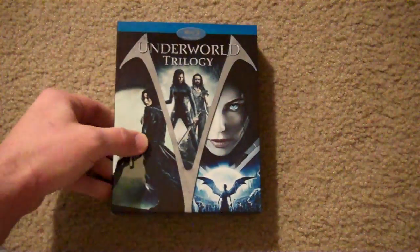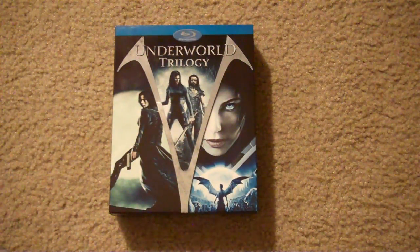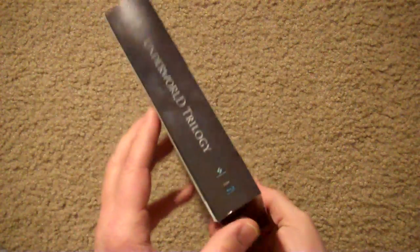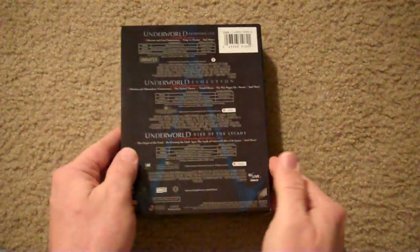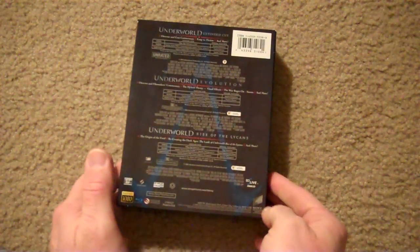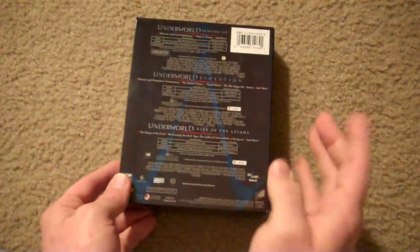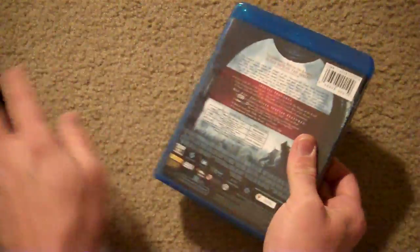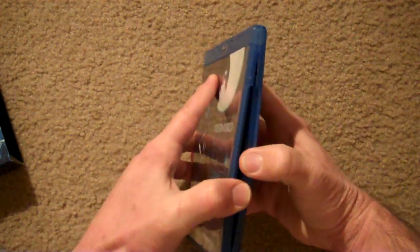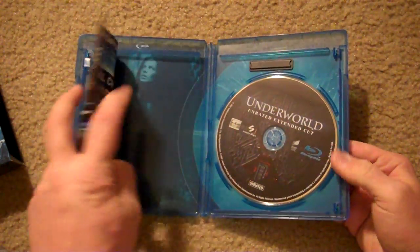Last for the slip boxes, I finally picked up the Underworld Trilogy. So happy to finally get this one in the collection — I love these movies. I'm really digging these slip boxes. Here is the back of it, just telling you the movies and some of the features. You get a nice little design there in the background. Obviously we get our three Blu-rays in it — the first, second, and third — and they're all pretty nice because they all have pictures in the background.